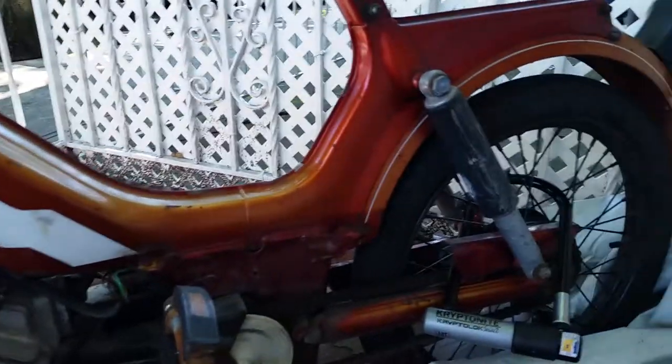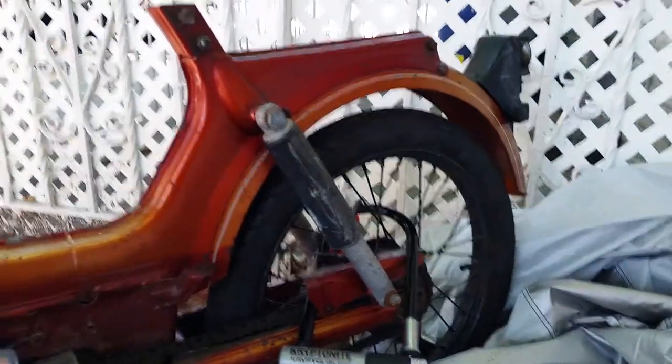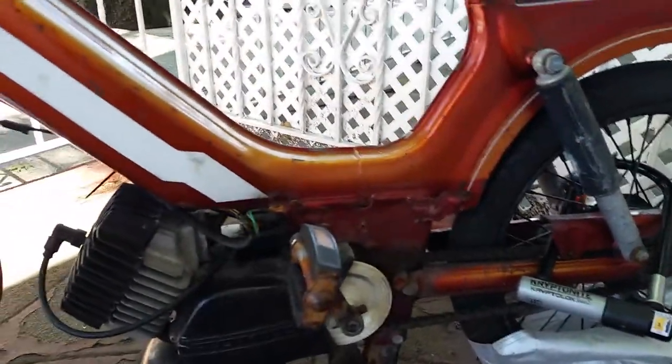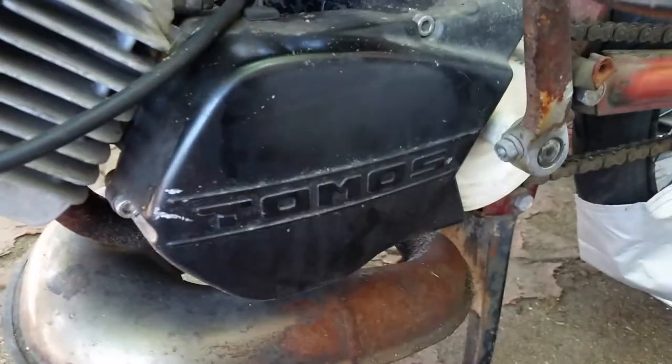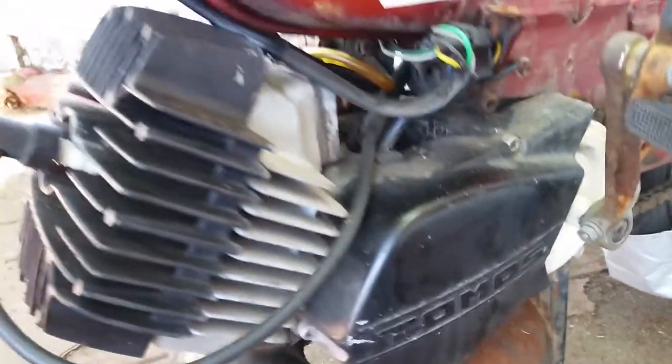The rim is starting to turn oval. This looks orange but it's actually supposed to be like a cherry red. I had to take a lot off this thing in order to just get down to the base to figure out what might be wrong with it.